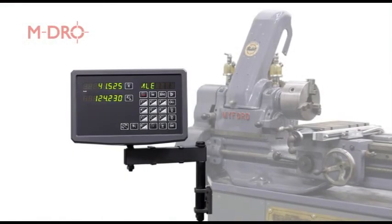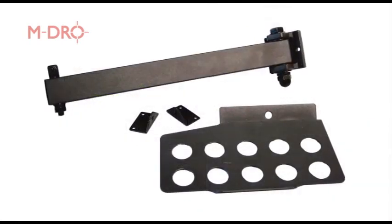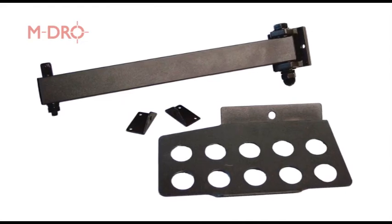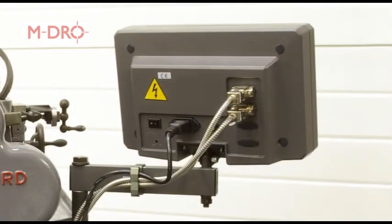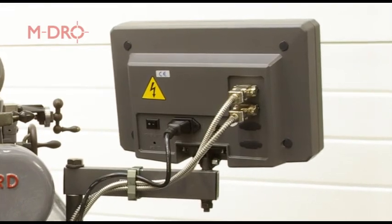The console is supplied with a mounting arm, protective cover, power lead and user manual. The arm has two mounting holes enabling the console to be drilled and attached to the machine or a nearby wall. With our Myford, the cables and power lead are secured to the arm to ensure tidiness and safety for the user.